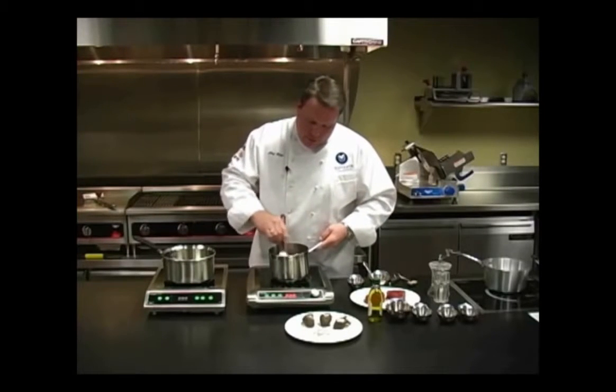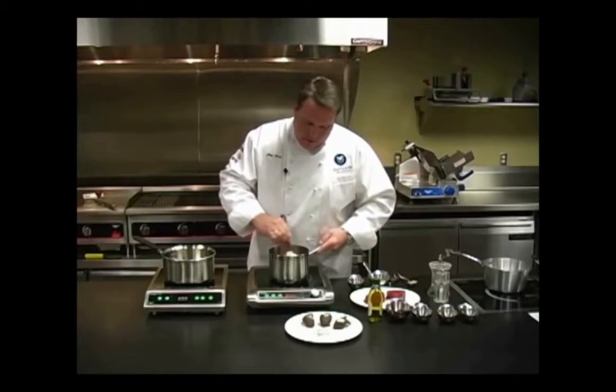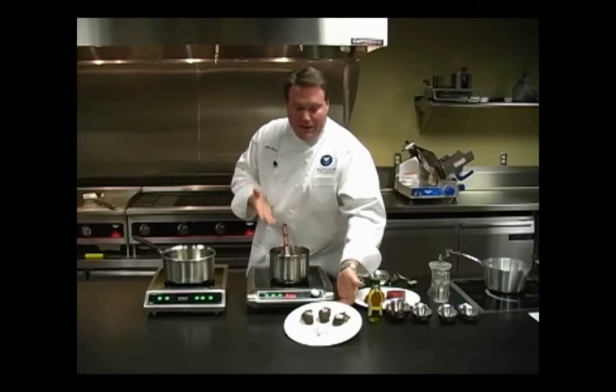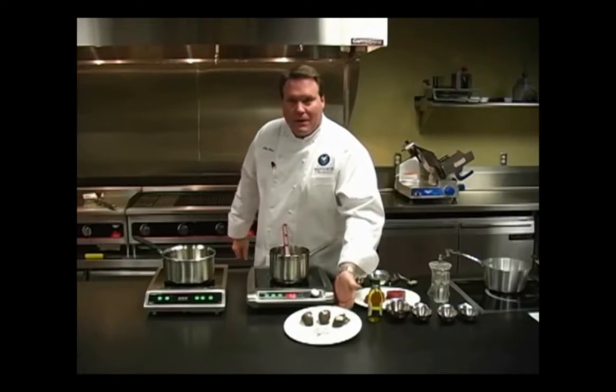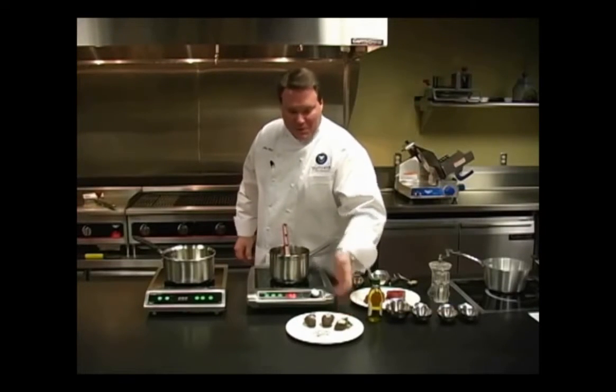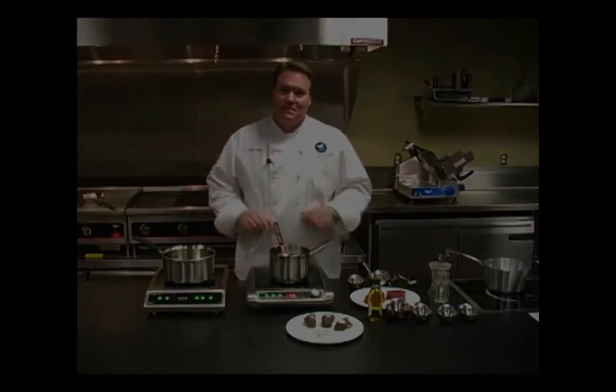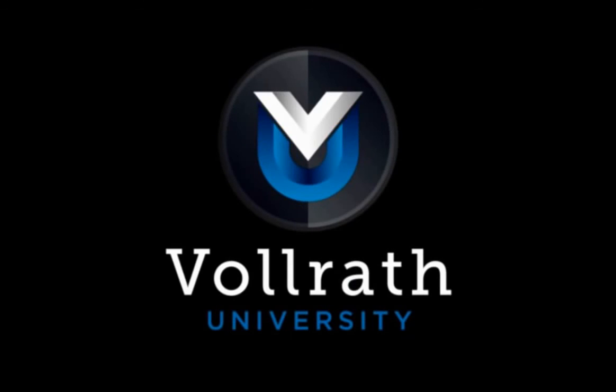We've done the chocolate here a little bit ahead of time just to show you. We've put together some quick little items — a quick and easy, nice, elegant-looking sweet treat, something you can do easily with some chocolate and the Mirage Pro induction unit.